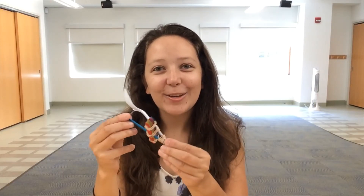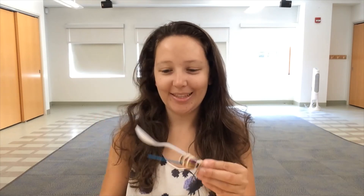And there you have it, your finished catapult. Happy launching and be safe!